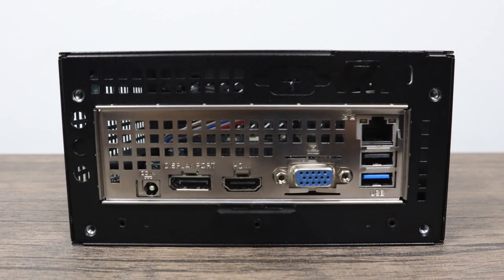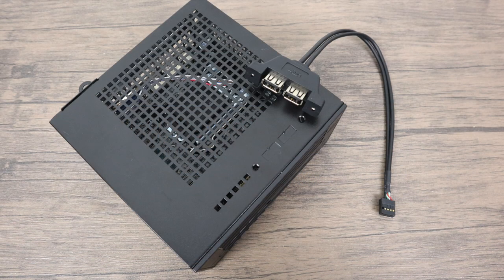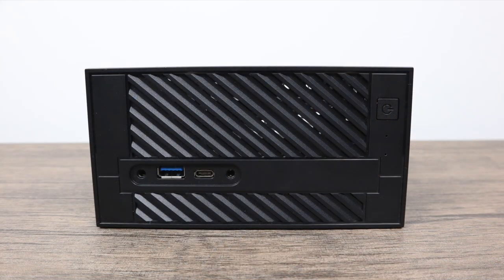Around back we have our power input — this will be powered by a 19-volt power supply — display port, HDMI, VGA, one USB 3.0, one USB 2.0, and gigabit ethernet. They also include an adapter so you could add two extra USB 2.0s on the top or the side depending on how you have the unit displayed, though personally I won't be adding that in this build. On the front of the kit we have one more full-size USB 3.0, USB Type-C, audio out, and microphone in.